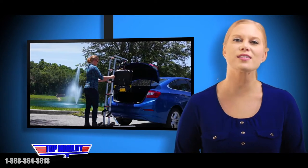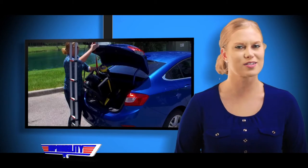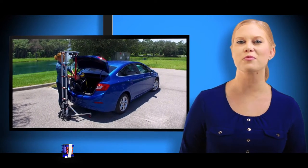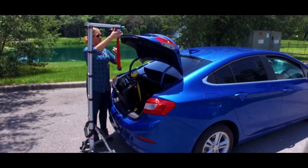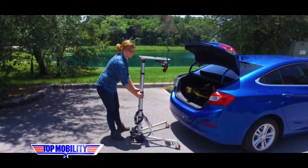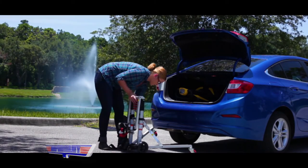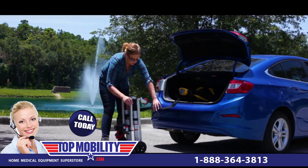With the Hercules lift, a two-person job becomes a one-person job. You won't need Hercules himself to help, just the Hercules lift. As always, go to topmobility.com for the lowest price, or call us and talk to a Mobility Specialist. Thanks for watching! Bye. See you next time!